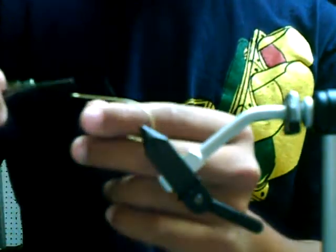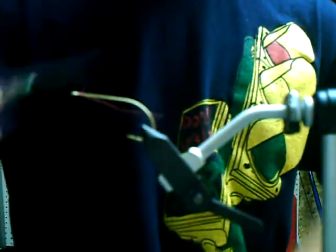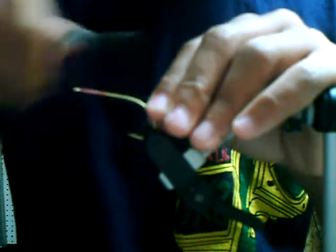You're going to just tie your thread base. I like to leave this tag until I get all the way to the back, and then I'll cut it off there. The wraps don't all have to be right next to each other — it's not a big deal.